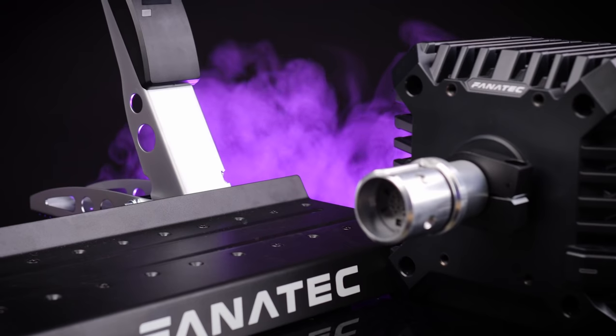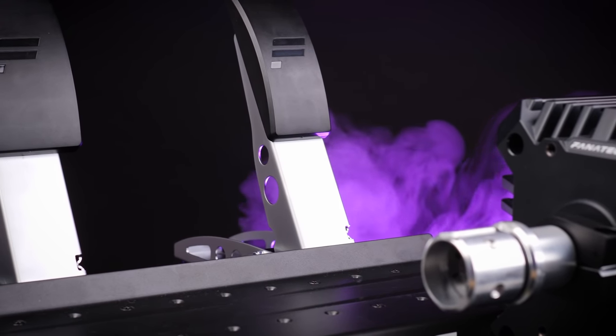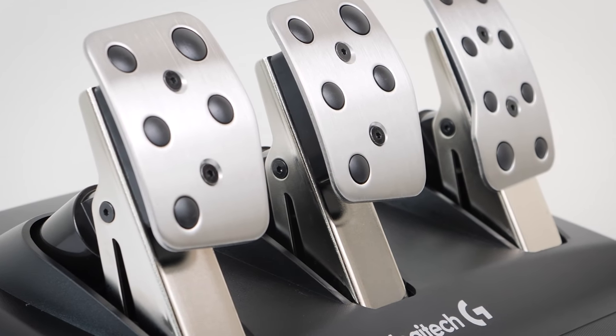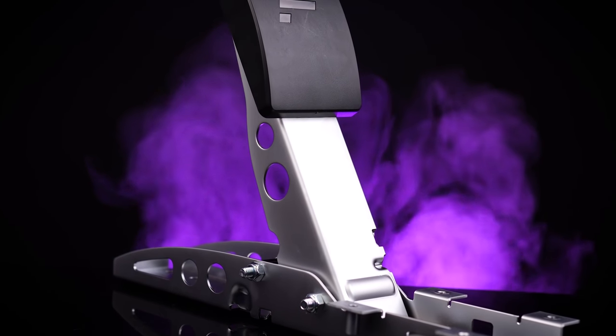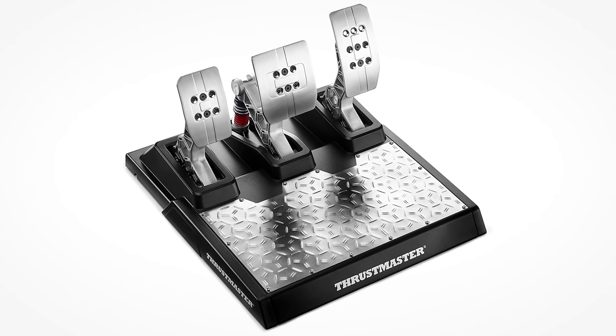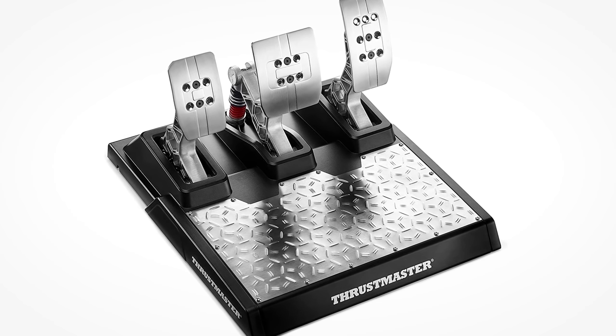There are two big questions that always get asked in this kind of video. First, how does it stack up against the competition? In stock form, the build quality is a fair amount better than something like the T3PAs from Thrustmaster or the stock Logitech pedals. On top of that, they're more adjustable, more upgradable, and cheaper than the Thrustmasters — though you don't get a clutch pedal as standard, so that has to be factored in. The big question is how it will stack up against the Thrustmaster TLCM pedals, but without that load cell brake pedal available for testing, that one's going to have to wait.